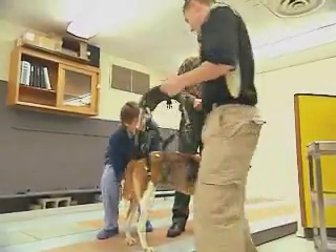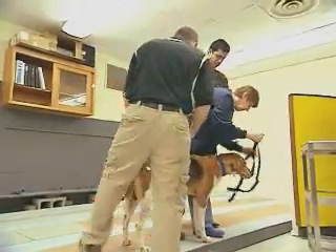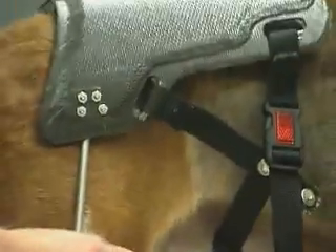Purdue mechanical engineering students have designed an exoskeleton that could help tens of thousands of dogs with hip dysplasia. The malformed hip sockets can cause dislocations, swelling, and arthritis, leading to a lame, immobilized animal.